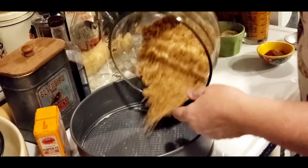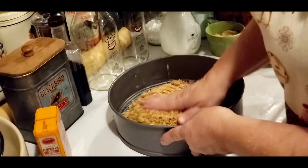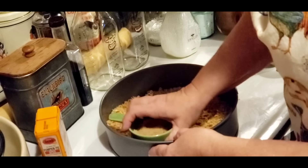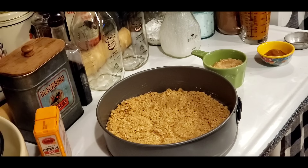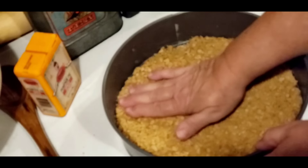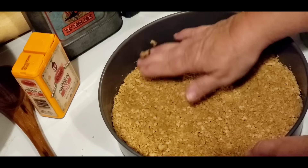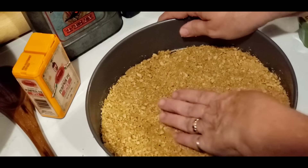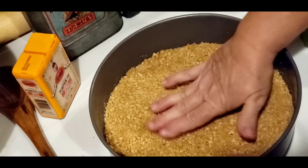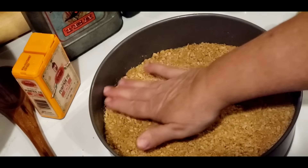That looks pretty good. I'm going to put them down in there. I'm just going to take my hand — my hands are clean. You can take a measuring cup, you can take anything, just kind of pat it down and get it in there. Now you can buy graham cracker crumbs already crushed up in the baking section. I've always got graham crackers here, so I just whiz them up. I'm going to stick this in the freezer for a little bit while I'm mixing all my other stuff up.